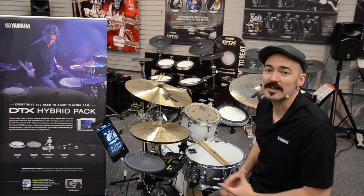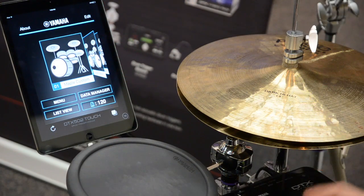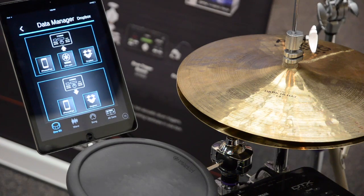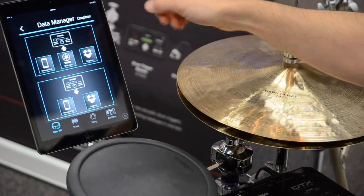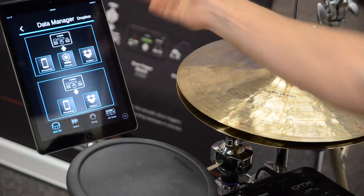Let's look at how easy it is to load a kit. To load our custom kit, I'm going to go to the data manager section of the DTX 502 Touch app. Here you can select to load to the DTX 502 module from either Dropbox, YamahaDTX.com, or from your device if you already have a kit loaded on it.